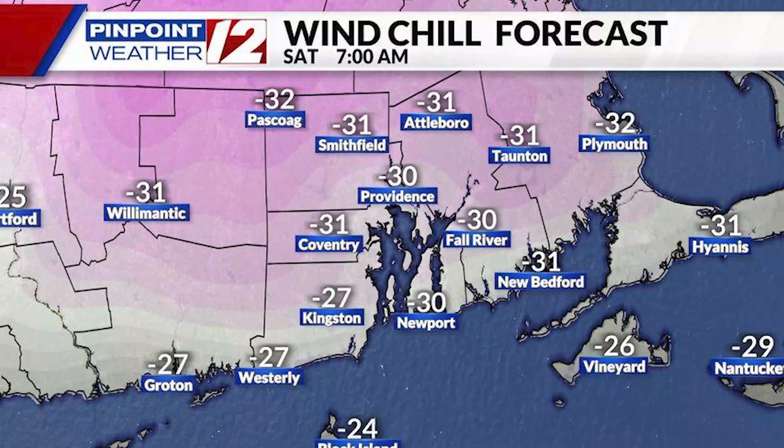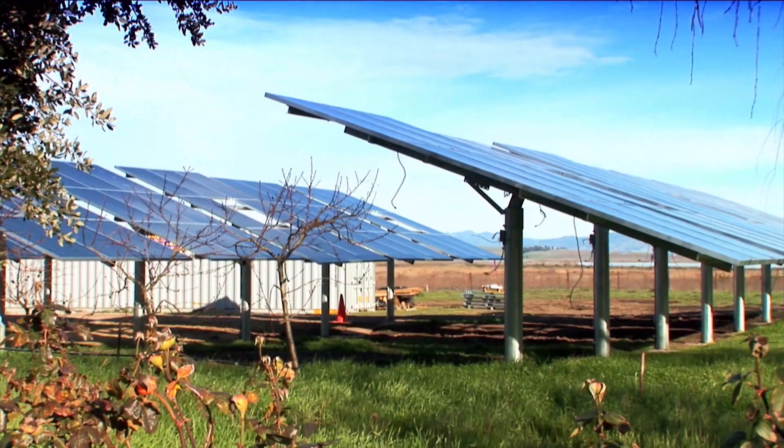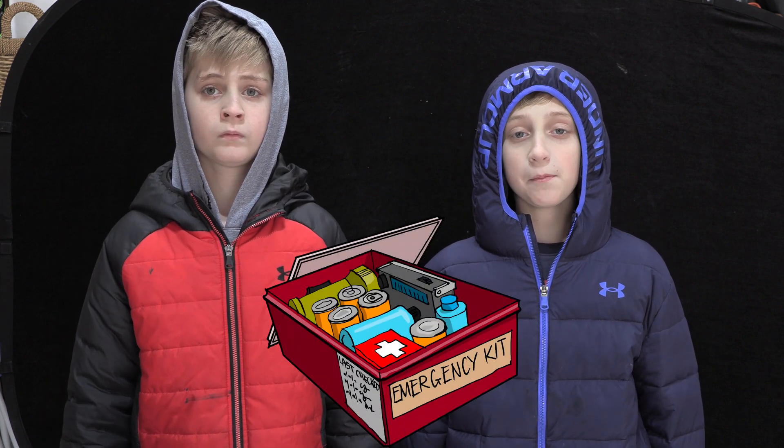Hey guys, Sam and Mason from the Pallet Fortress. Today we're out here in the garage because it's too cold to be in the Pallet Fortress — it was negative 30 degrees with the wind chill. Ever think about building a solar power system? With the prices of electricity going through the roof, why wouldn't you? Or maybe you just want one for an emergency backup. Don't be afraid to do it yourself — it's so easy, even a kid can do it.